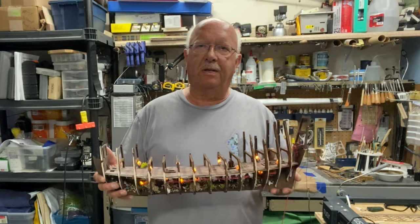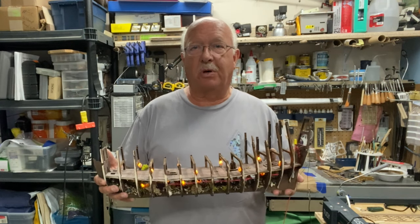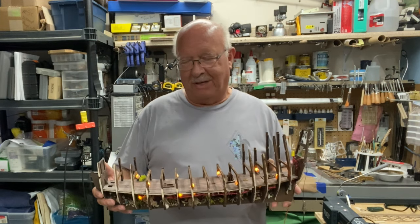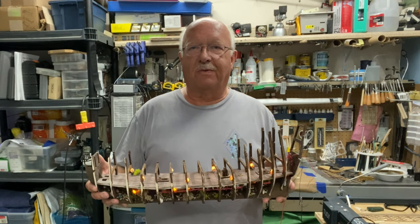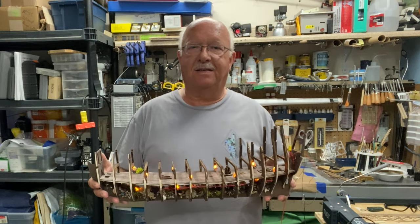Welcome to part four of my building the Flying Dutchman. I know it's been over a month since I've posted anything and I've had a lot going on in that period of time. Part of it was good — I made a short, quick trip to Hiltnet Island for an early summer vacation. That was enjoyable and took about ten days out of the month.